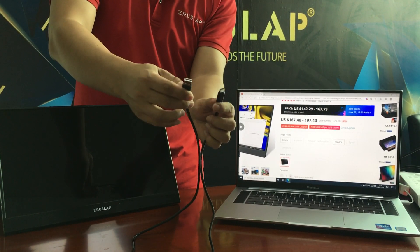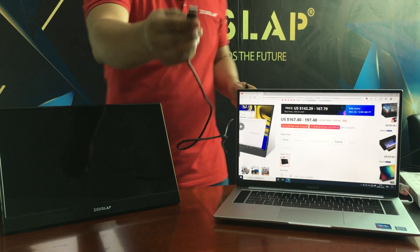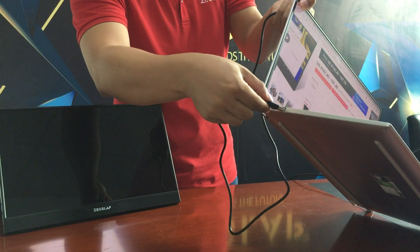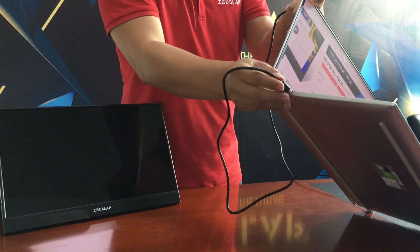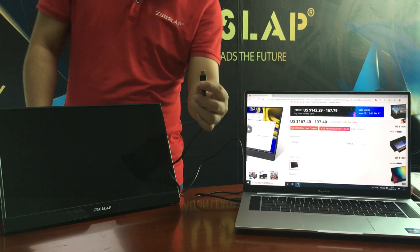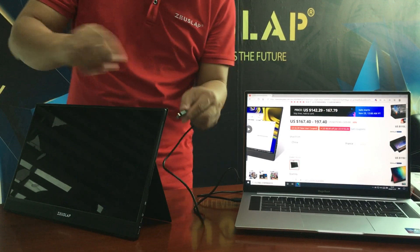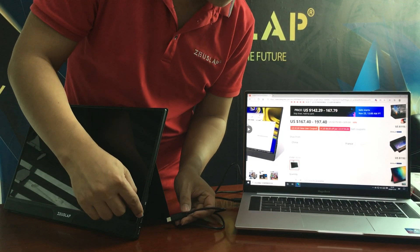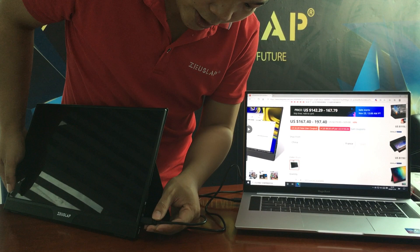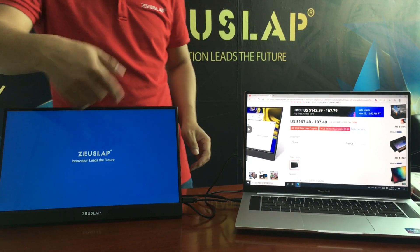First, use the USB-A to USB-C cable. Connect the USB-A end to the laptop's USB port. Then connect the USB-C end to the monitor's middle USB-C data port. You can see it light up.